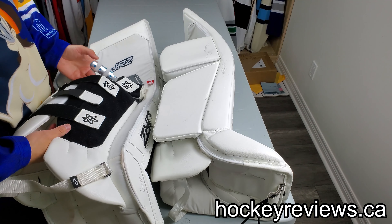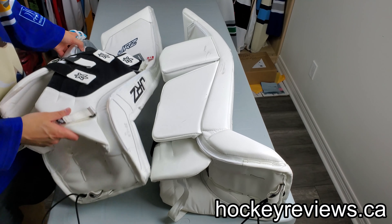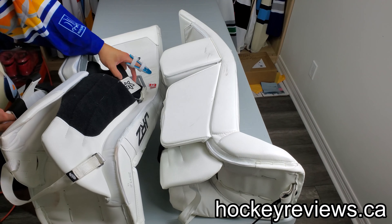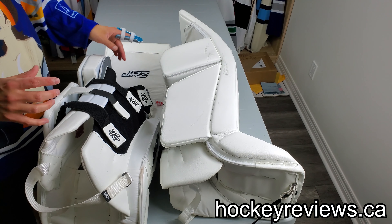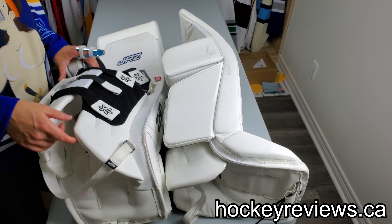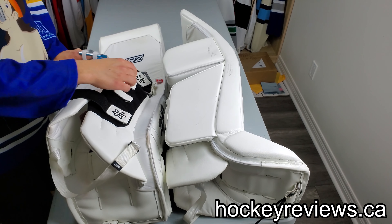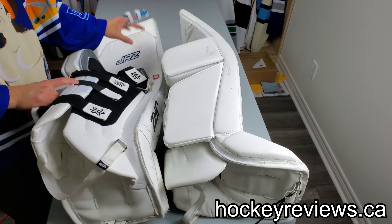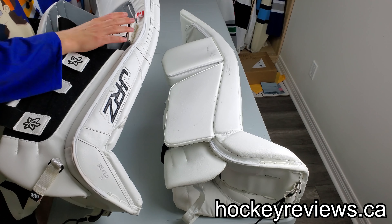They really simplified the straps compared to what's on the Prime, and did a good job. There's a bottom calf, mid calf, top calf, and obviously knee strap. I ran these super loose and didn't really worry about them — I just focus on my knee, which is how I wear my pads. These are all removable so you can take them out if you don't want them. I'll probably order with them on, super loose. The knee strap is also removable — very flimsy and small but it does its job and held my knee in there pretty well.